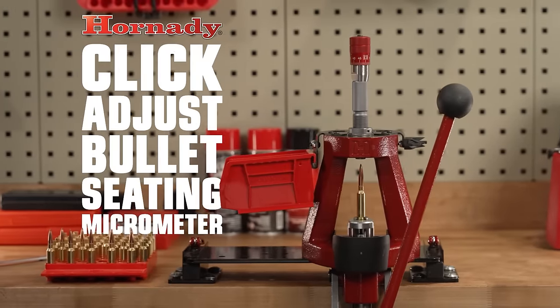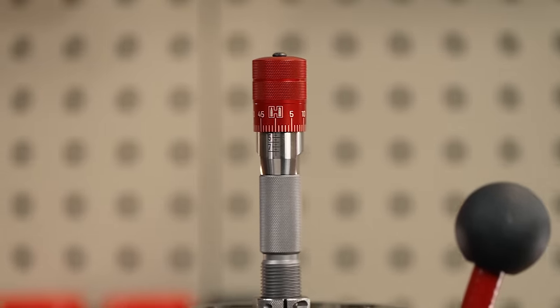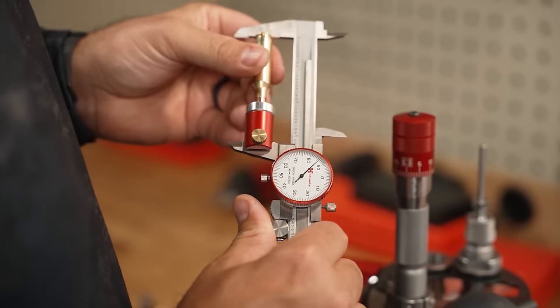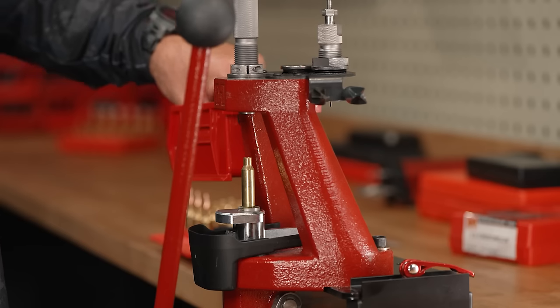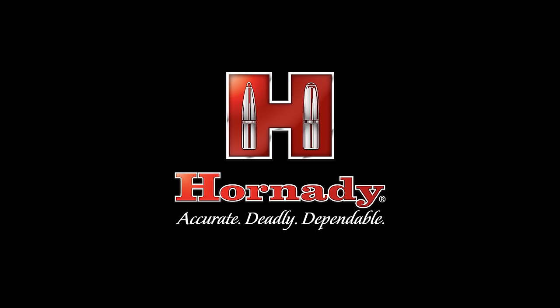The Hornady Click Adjust Bullet Seating Micrometer lets you precisely set bullet seating depth with click adjust in one thousandth of an inch increments and easy-to-read graduations. It's a quick and easy way to achieve benchrest accuracy and consistency with tactile clicks, just like a click-adjust scope turret. Easily installed on Hornady custom or match grade seating dies.